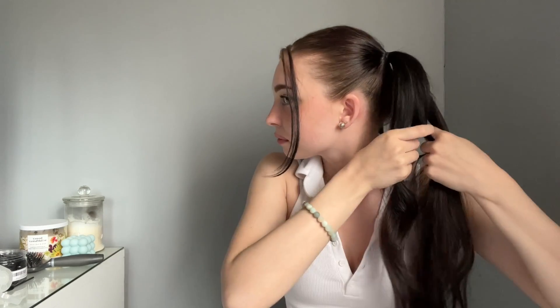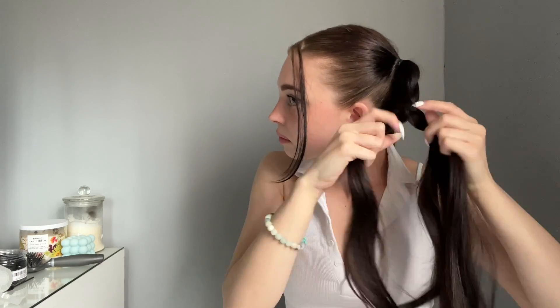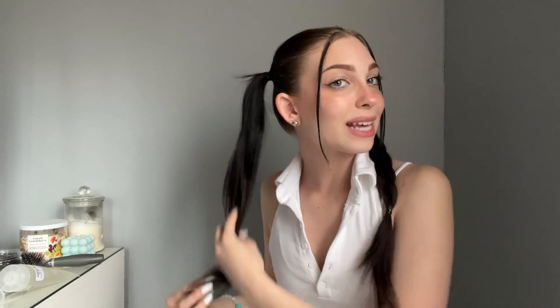Now that I've got my hair into pigtails — this looks really cute like this, I could just leave it — but I'm going to go ahead and braid it, just a normal regular braid like we did with the last hairstyle, all the way down. Then I'm going to do the exact same thing on this side and use a little bit of gel to take any flyaways down.